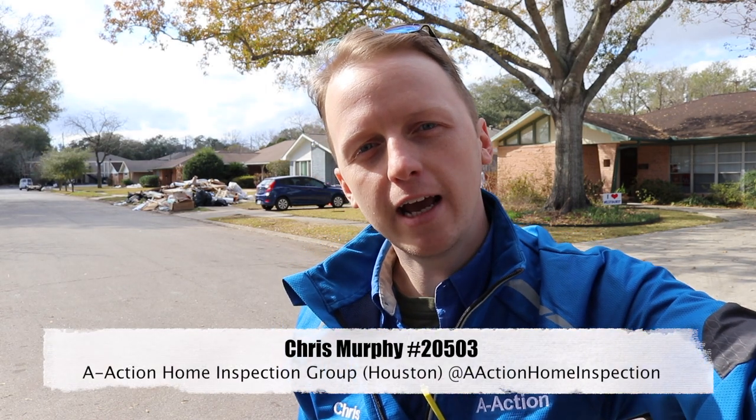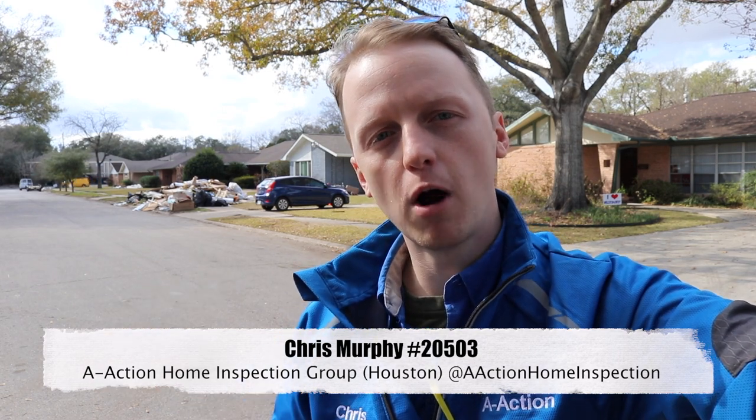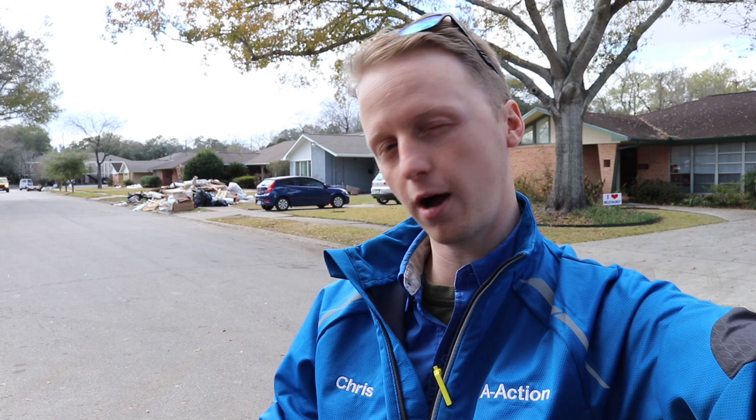Hey guys, it's Chris with A-Action. Today I'm out checking out some flood houses down in Maryland. I have my good friend here, Mario. He's the AC guy I recommend for all my properties, and he's going to walk you through some of the steps of how he's better insulating the property, putting in a radiant barrier, and sealing all the joints inside. Let's go check it out.